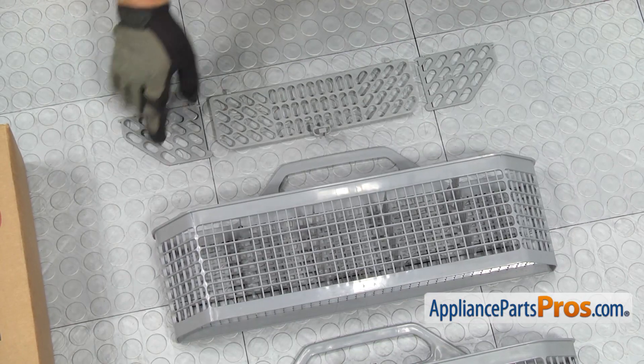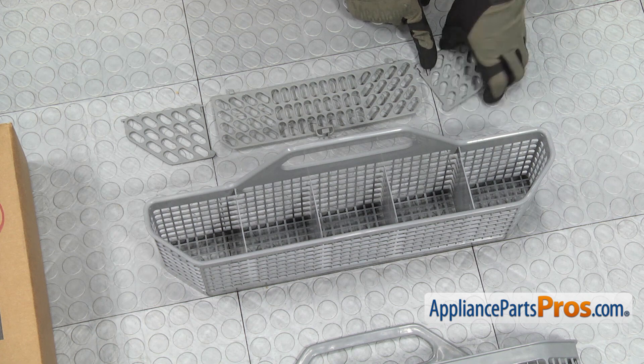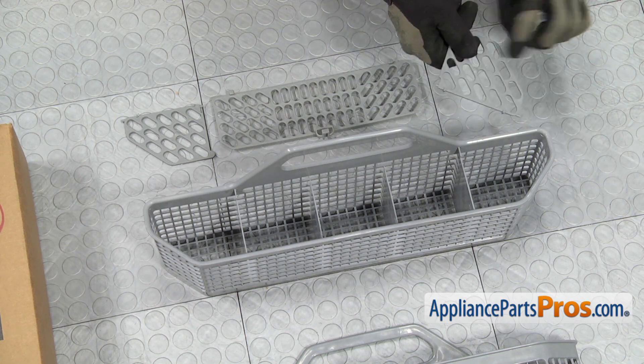If your covers didn't come on the silverware basket, we're going to have to snap them on. There are just little pins located on each one of these end pieces that we have to put into the hole and flex into place.